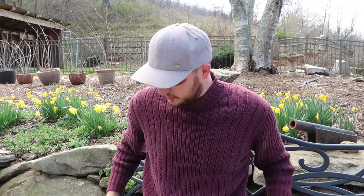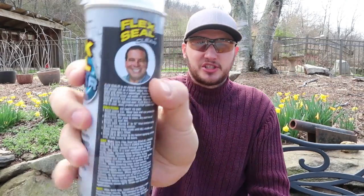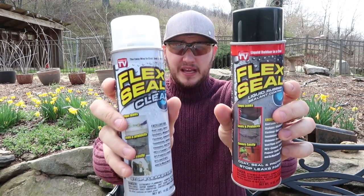What's up, everybody? Welcome back to my laboratory, where safety is number one priority, and today we're going to put to the test Flex Seal. You know that super famous commercial with this guy — Flex Seal.